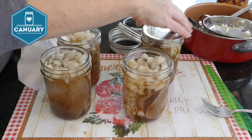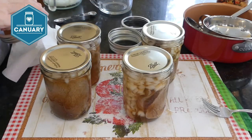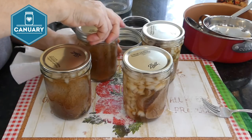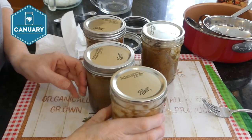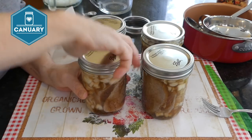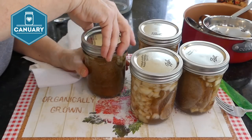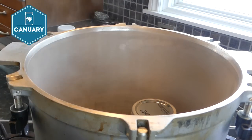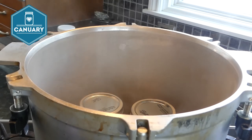Put on your lids and do your rings finger tight. Now they're going to go into the canner. Transfer all four jars in. Of course you can make a double batch and do eight pints or four quarts — whatever you desire.